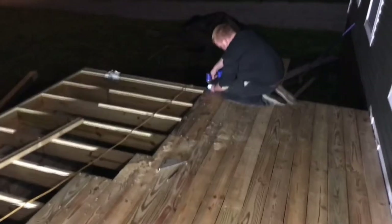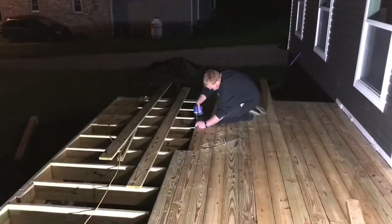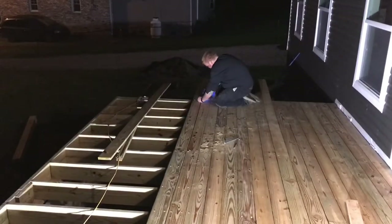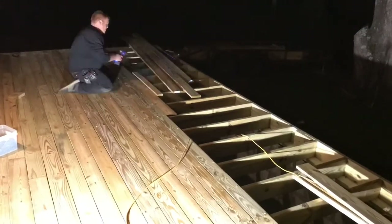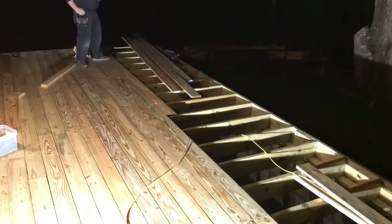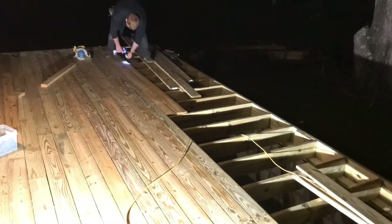I cut out a bunch of video of me putting these decking boards down — I hope y'all don't mind, it would have just been boring to watch every single board. I kind of skimmed through and skipped from here to there so you can see the completion of it. You can see we're getting pretty close to the end, and I was glad to see the finish line. My knees — crawling around putting these things down was pretty rough on the old knees.